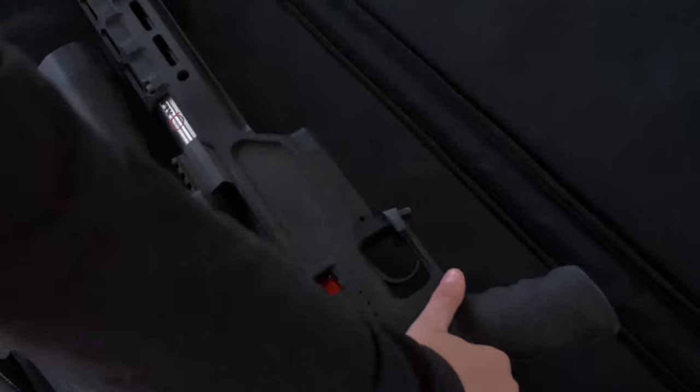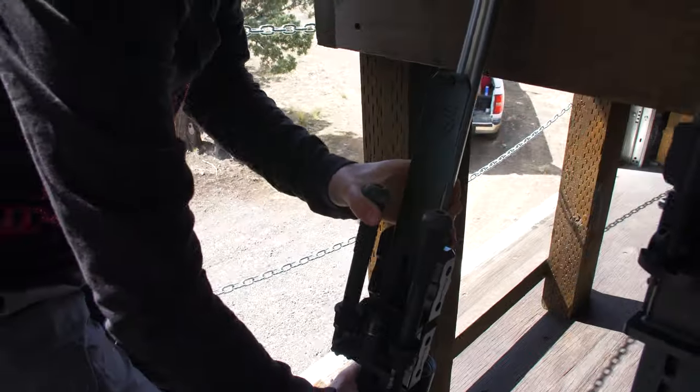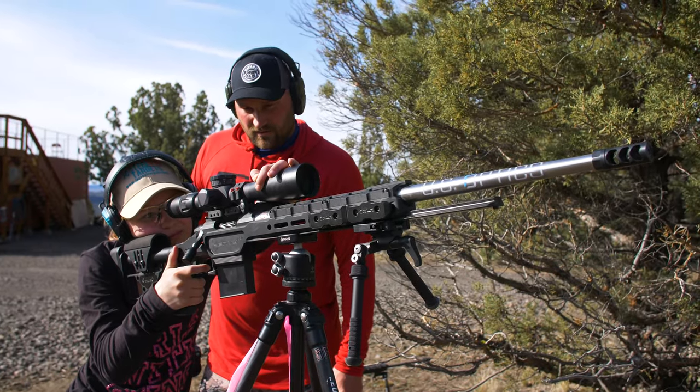Knowledge of basic gun safety rules, training in the proper application of these rules, and learning to treat guns with respect is paramount to firearm safety.